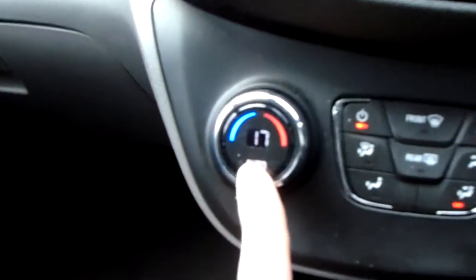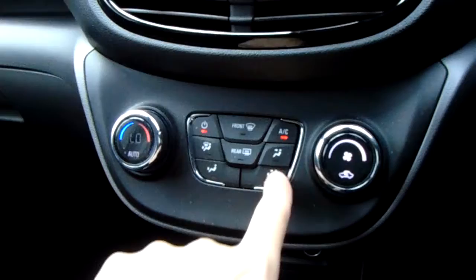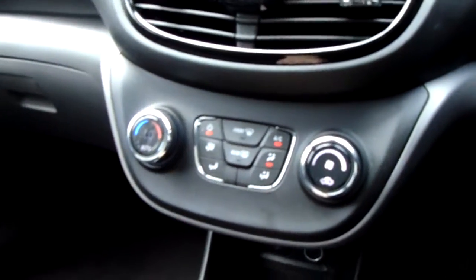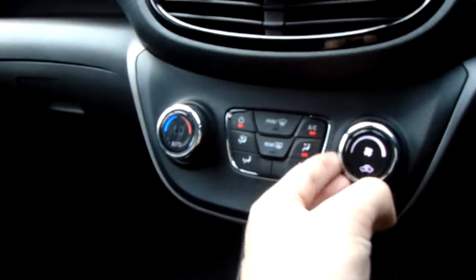You can tell it's climate control because of the very specific temperature choices you can change to. You've also got light-up displays for the directionals, front and rear windscreen controls, and a really responsive fan speed dial on the end.